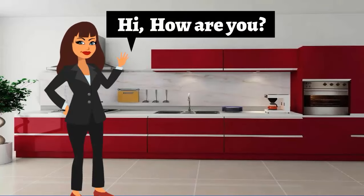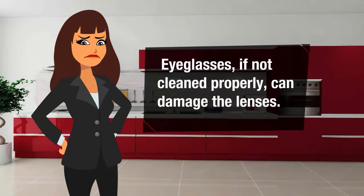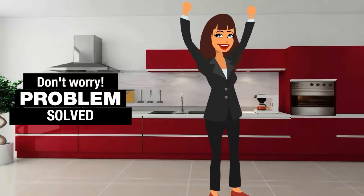Hi, how are you? Our eyeglasses get covered with the oil coming out of our hands and eyes, creating a sticky layer of dirt that gives blurred vision or infections like conjunctivitis. Eyeglasses, if not cleaned properly, can damage the lenses. Expensive solutions can even cause irritation to your eyes. Don't worry, problem solved.